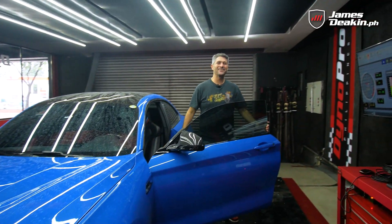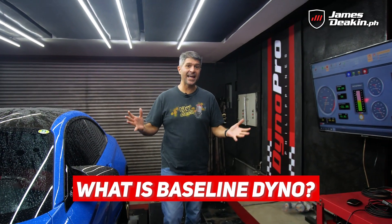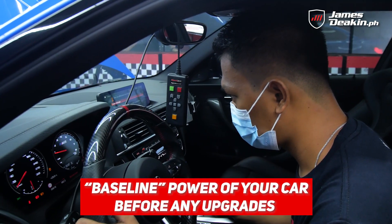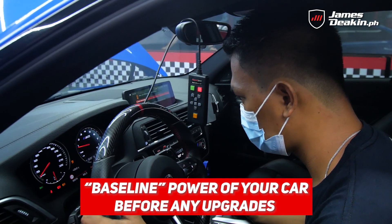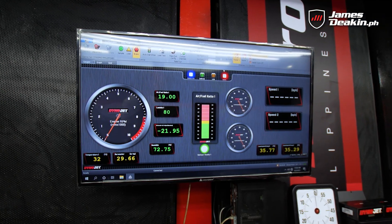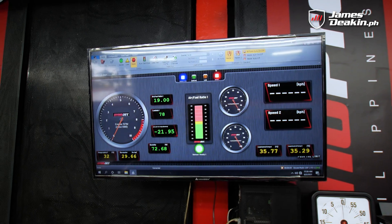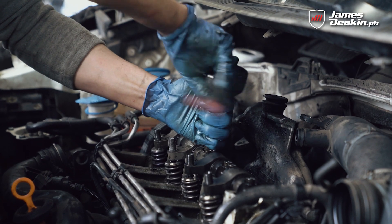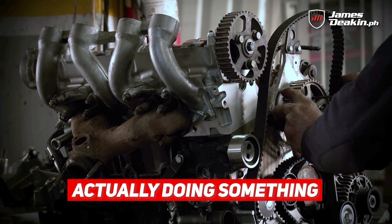Alright so first up, what is baseline dyno tuning? Well, baseline dyno tuning is trying to get a baseline of the power that's coming out of your car. We know from the manufacturer's specifications that certain cars will come out with their claimed horsepower and it's more or less correct, but you need to still baseline dyno it because when you are making modifications to your car, you want to know that these modifications are actually doing something.